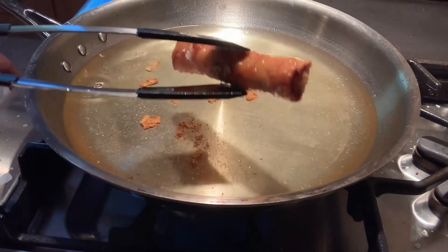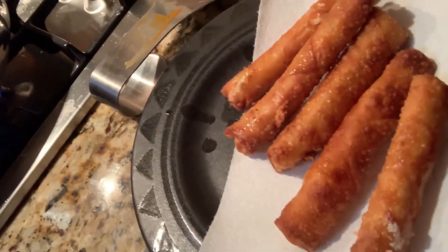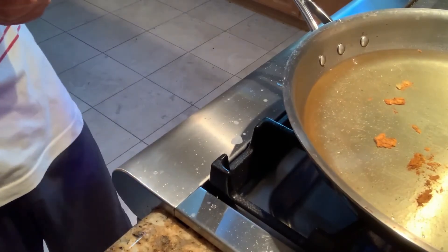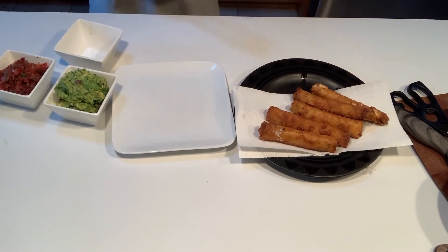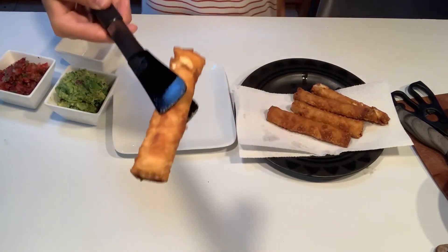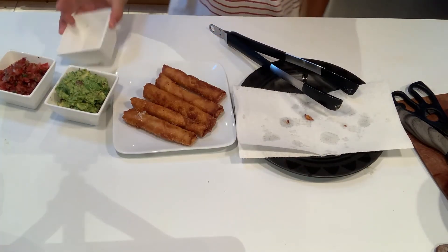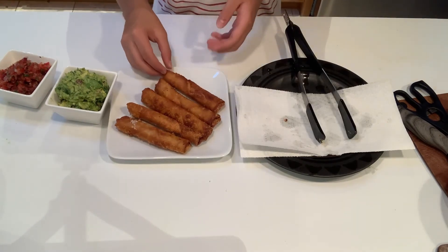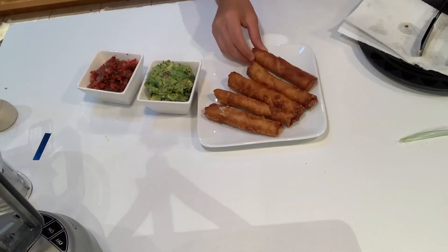All right, so our cheese sticks are done — we're going to assemble them now on the plate. They're beautiful golden brown. We need to quickly grab our buffalo sauce — no buffalo sauce, I messed it up. So here are our cheese sticks — they're beautiful. They've got fresh mozzarella cheese, and we also made some guacamole and salsa. They're going to taste pretty great.